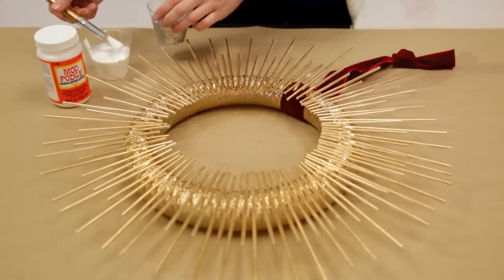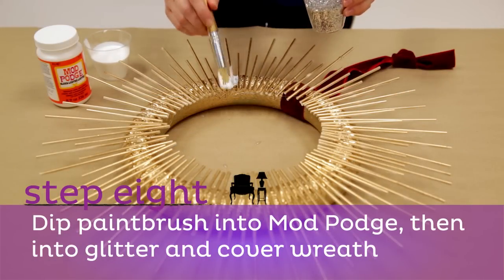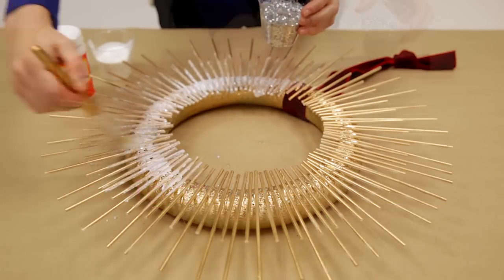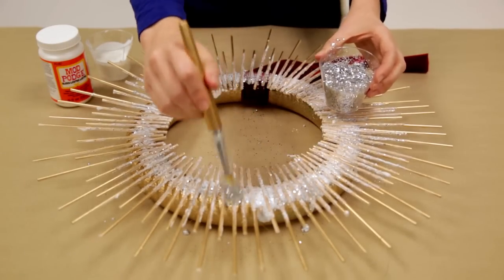Step eight: once the spray paint has dried, dip a paintbrush into the mod podge, then into glitter. Cover your wreath with the silver glitter paste. If desired, you can sprinkle more glitter on top of the glitter paste.